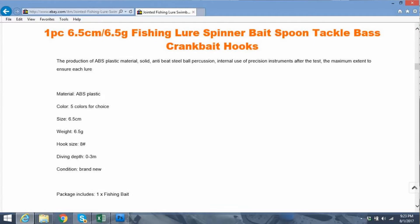I paid $1.86 for it, buy it now, and the seller has 99.2% feedback — some of the better feedback, especially for a cheap Chinese company. There are several different ones listed in the description: one piece, 6.5 cm, 6.5 gram fishing lure. Material is ABS plastic, five colors of choice, size 6.5 cm, weight 6.5 gram, hook size eight, diving depth zero to three meters, and of course brand new.